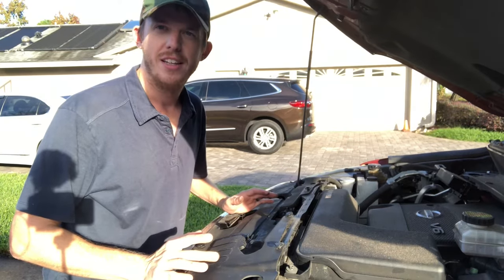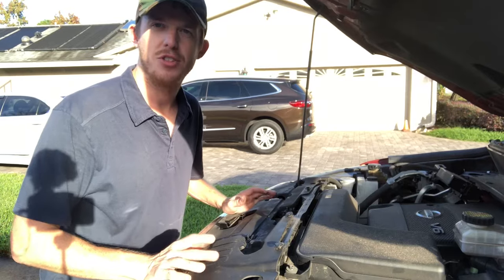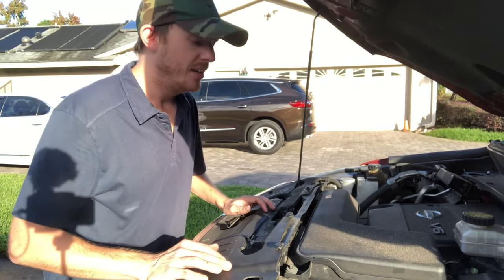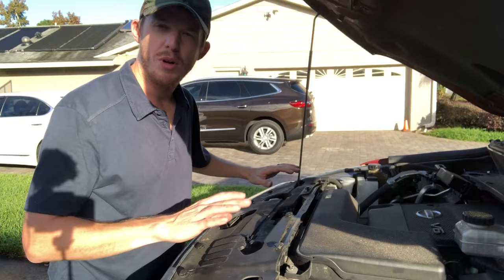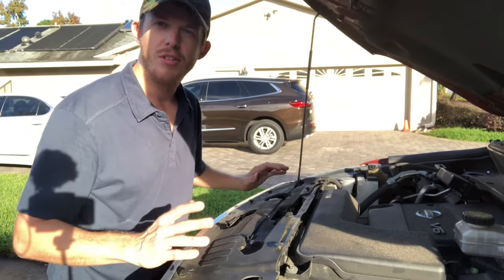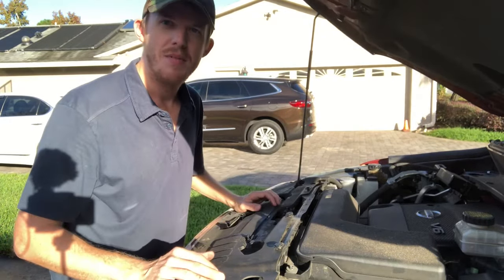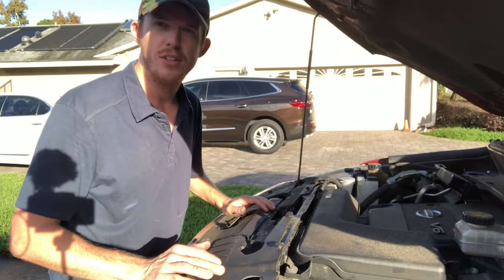Replacing a radiator fan is a pretty simple repair that most people can do themselves in just a few minutes. Most cars are pretty similar. The radiator and the radiator fan is at the front of the car towards the top and they don't have too much equipment on top of them, if none at all. So there's not really that much you have to remove to access it. The radiator fan is usually right behind the radiator, and I'm going to show you how to do it on this Nissan Pathfinder 2013.